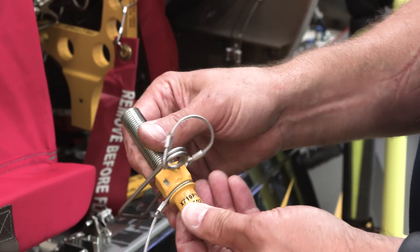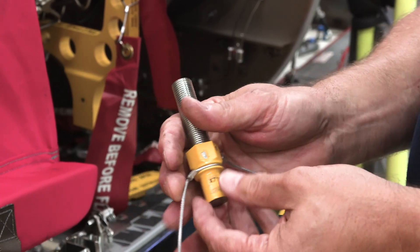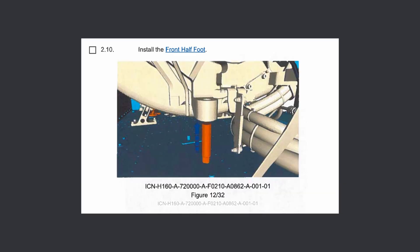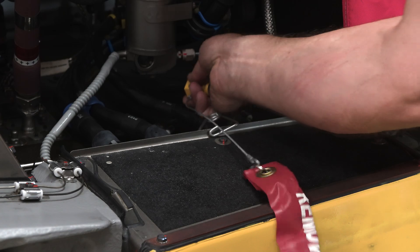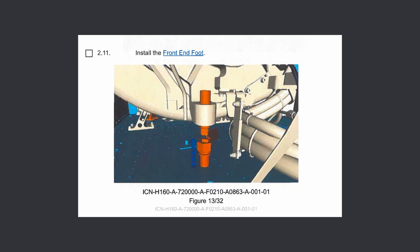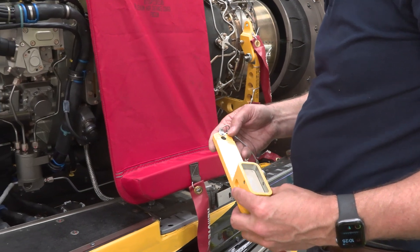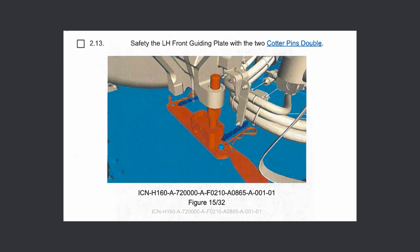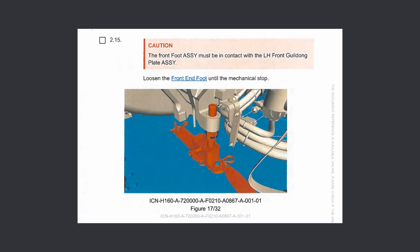The single front foot assembly may now be installed. First, this small assembly must be separated. Then we will thread the tool into the engine. Once fully threaded into the engine, we can reattach and secure the lower portion of the foot onto the threaded piece. The front guiding plate may now be installed directly under the front foot assembly. It will be secured on two engine deck pins. Now we must install the ball pin into the guiding plate to prevent the foot assembly from prematurely sliding on the plate. Finally, unthread the front foot until it contacts the guiding plate.